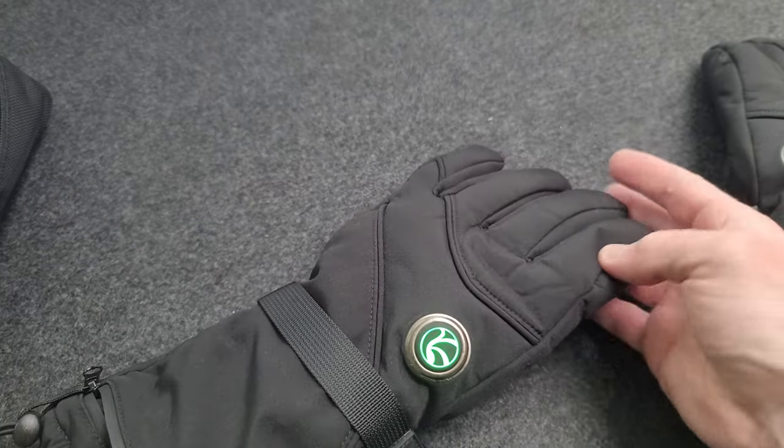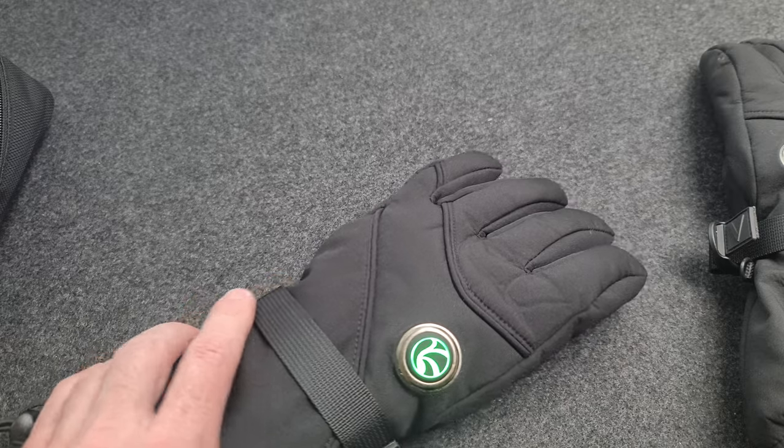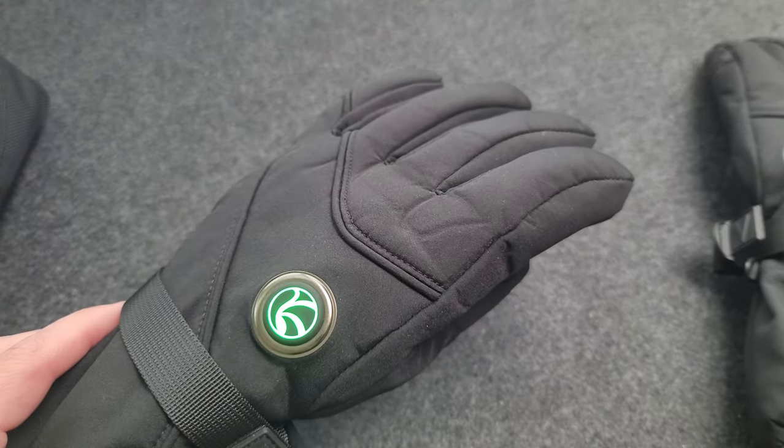Great for skiing, snowboarding, or outdoor activities in the cold. If you get cold hands or have poor circulation, highly recommend them.